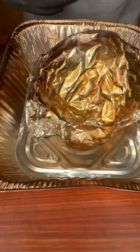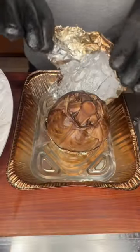After another 90 minutes on the smoker, take it off and let it rest for about 10 minutes. After 10 minutes of resting, remove all the foil.